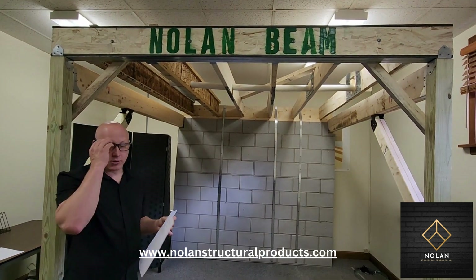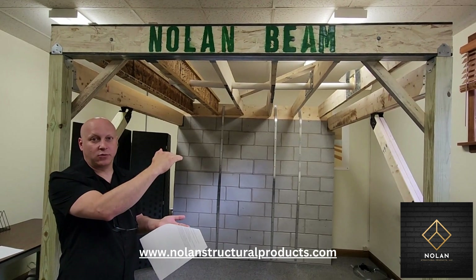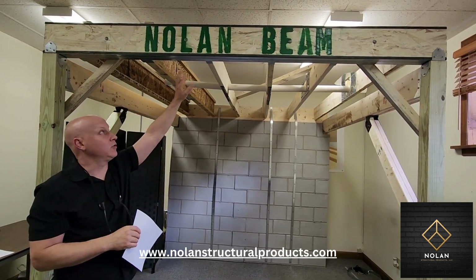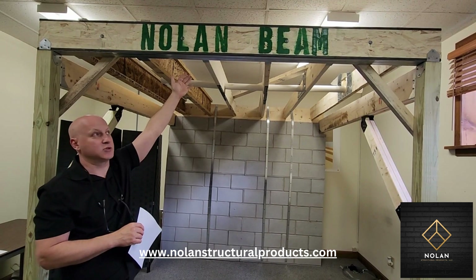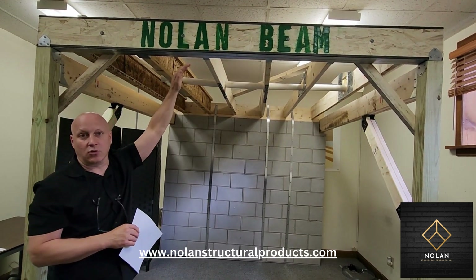So even though a micro-lam may sometimes work for the job, it may still have to be deeper than the depth of the floor joists, meaning the beam sticks down below the floor system. With the Nolan Beam, because it is stronger than a micro-lam, you can match the same depth as your floor system so the beam doesn't stick down and drywall simply goes right across.